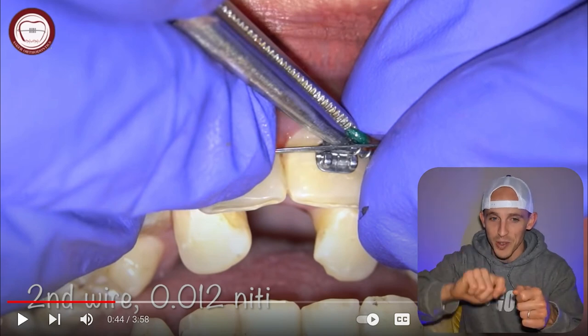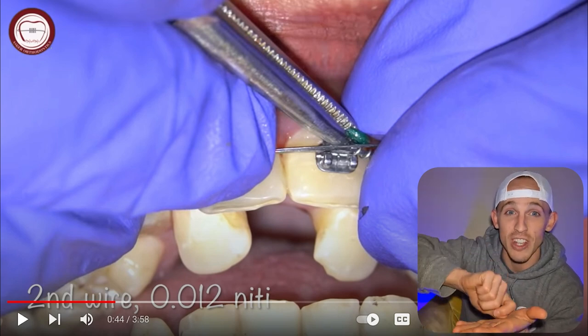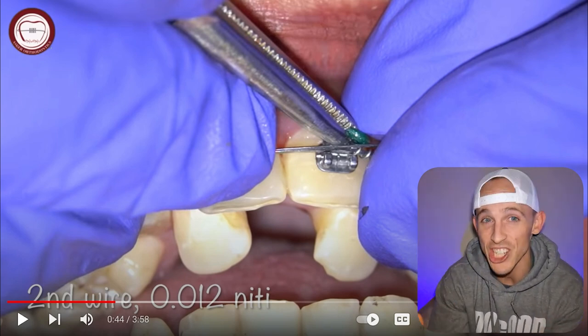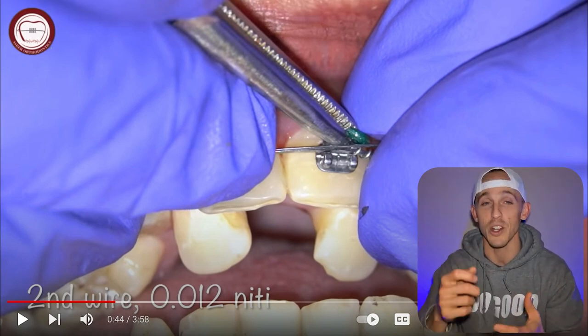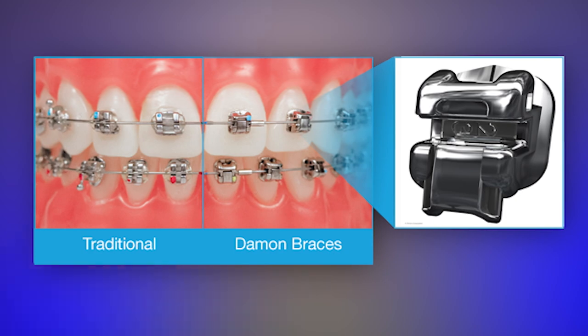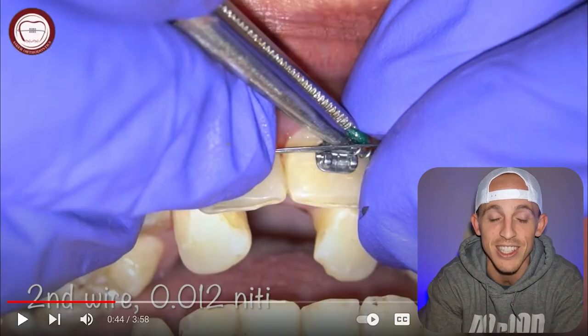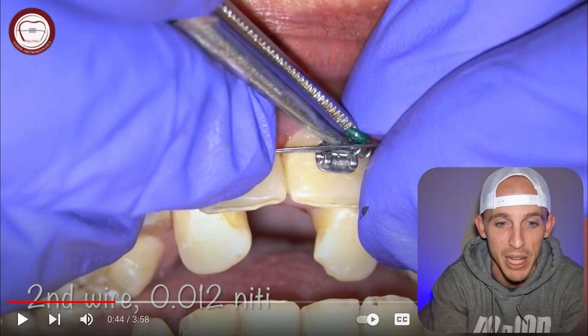These are those little colors. These brackets require something to keep the wire in — a ligation — something to ligate or tie the wire into the bracket. Some brackets, like Damon or Innovation, are called self-ligating brackets, meaning they have a little clip built in to snap over the wire so you don't absolutely need the colors. But with this technique, most people end up wanting color, so that's what's going on — they're tying the wire into place.